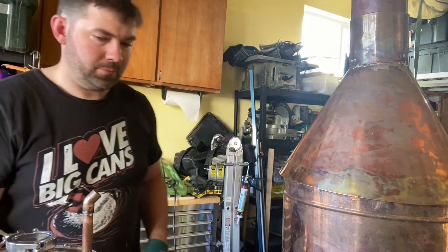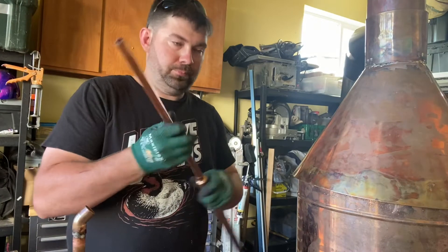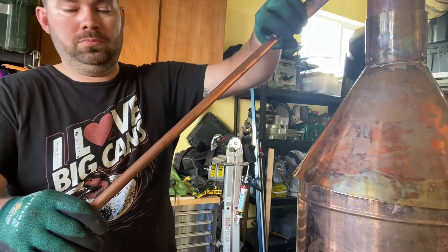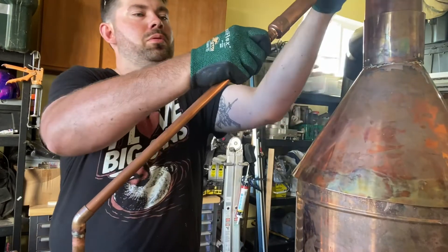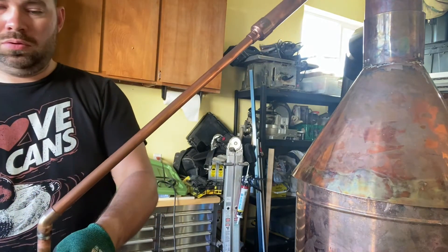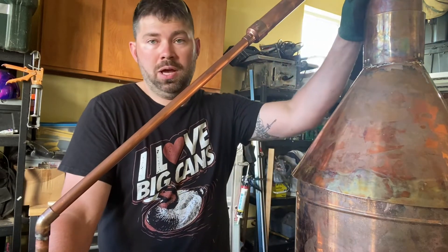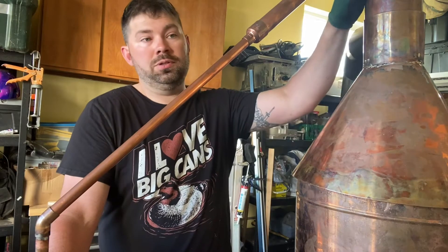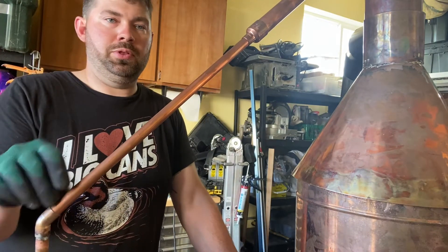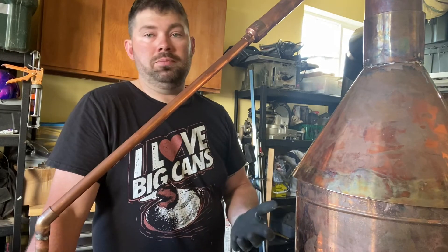Take your extra piece of copper and mark 16 and a quarter, then just test fit — just like that. Now we're going to attach it into the pot. I'm probably going to leave both of these connections here as loose connections, just in case I need to adjust something height-wise. So that's how you do that.